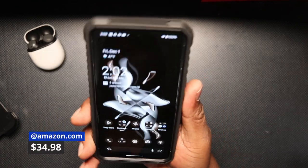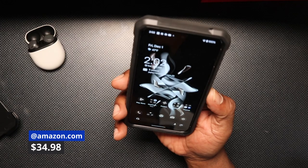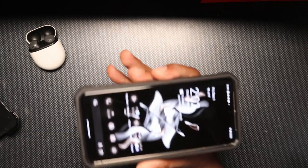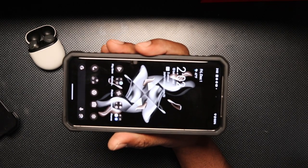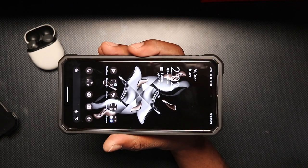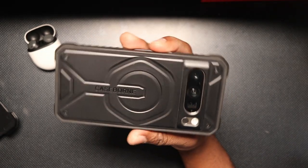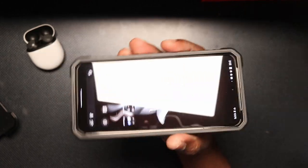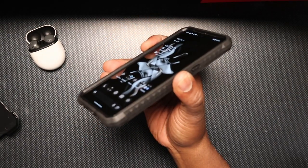Again, Carl, thanks for sending this over to me. I don't remember the price for this case, but I'll leave a link in the description. This case will be great for all your extreme sports activities — excellent for those people who work outside. I think this is another winner when it comes to the price, look and feel, and protection.